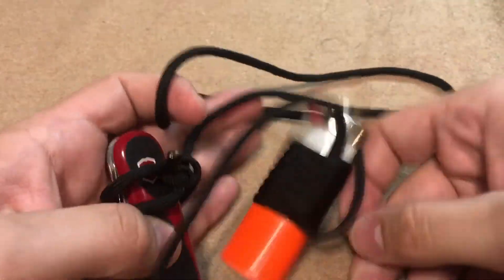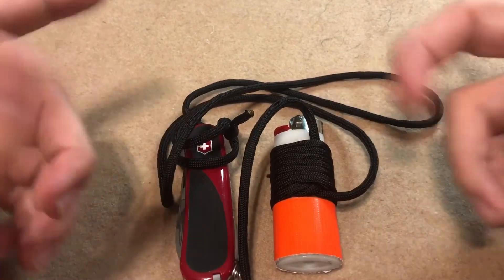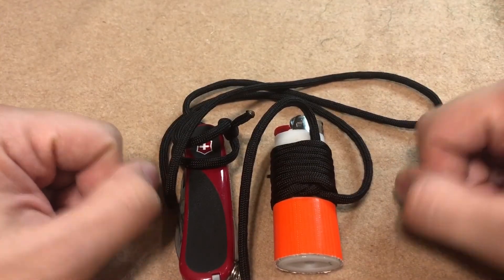Alrighty folks, those are just three — I guess technically four — Bic lighter survival hacks. Hope you all enjoyed the video. Stay awesome, folks.